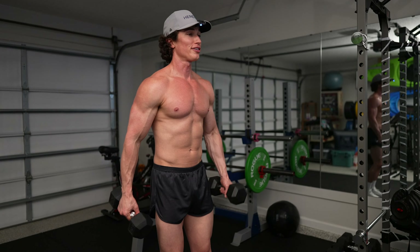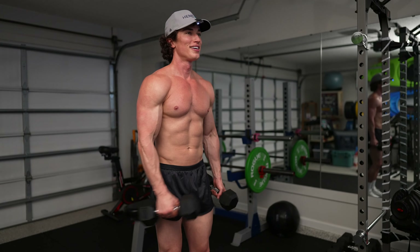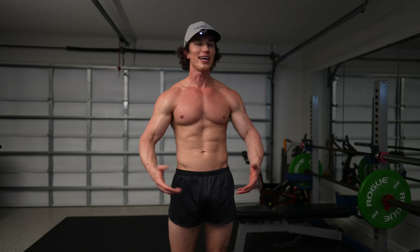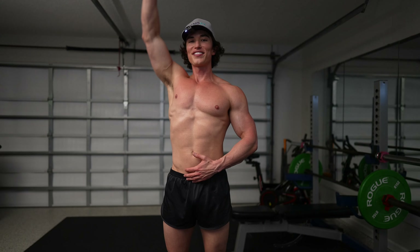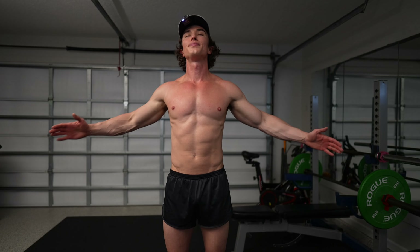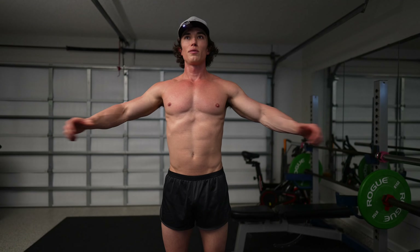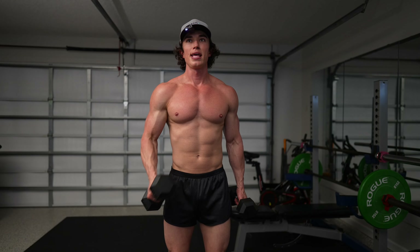We're both working that bicep, and that's the thing — with biceps, you just need to have that curl movement. First set done, two sets left. Bicep curls can get a little boring, especially on a bicep day, so we're trying our best to do different things and keep ourselves entertained. Got about 15 seconds left of this stretch. I love this stretch — feel like it really opens up my chest because I'm always sitting hunched over.